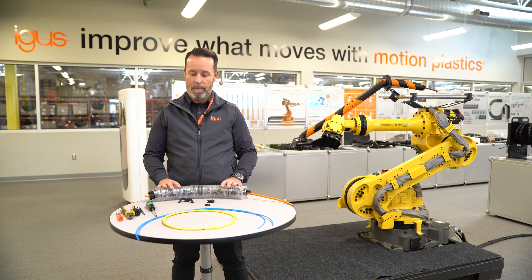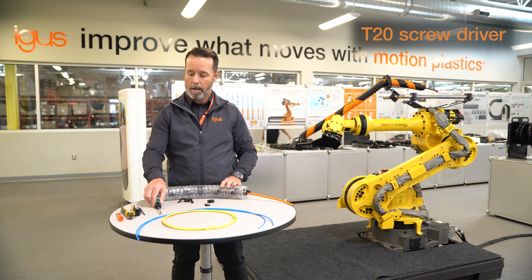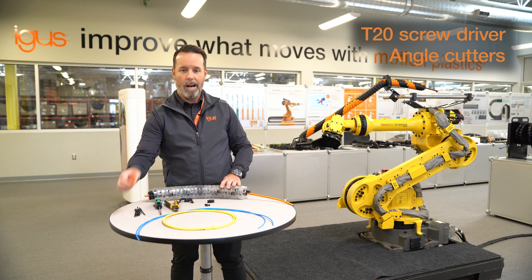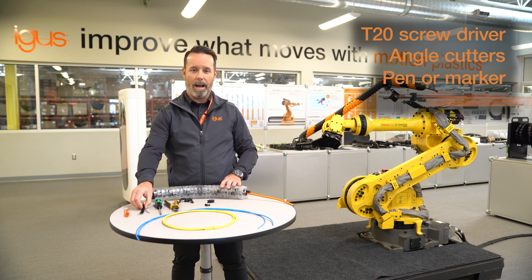To complete the job, you'll require a T20 screwdriver, a set of angle cutters, a pen or a sharpie, and some tie wraps.